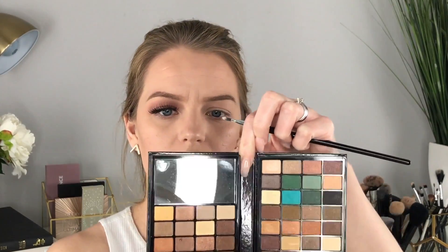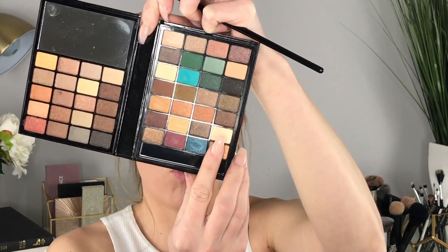Under my brow bone I'm going back into the Little Black Beauty Book and taking this white color to highlight underneath the brow bone — it's a matte shade with no shimmer. I'm also bringing that same shade into my inner corner.